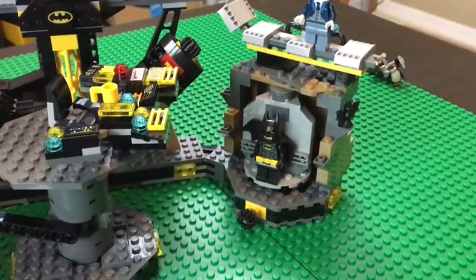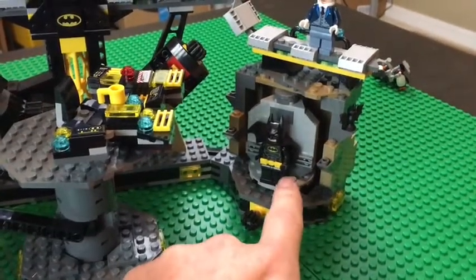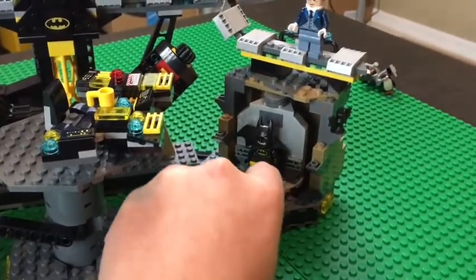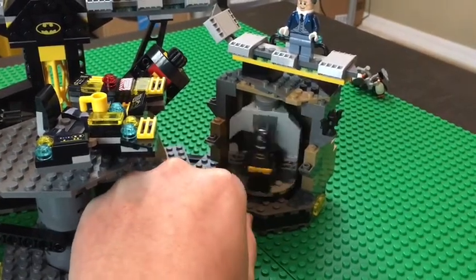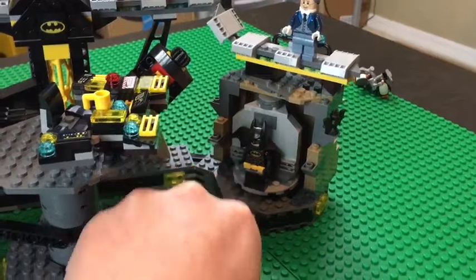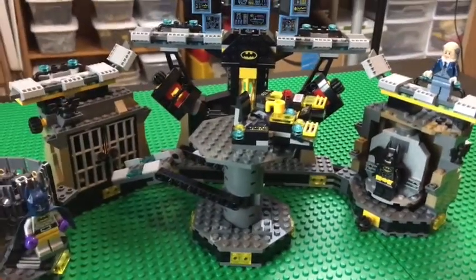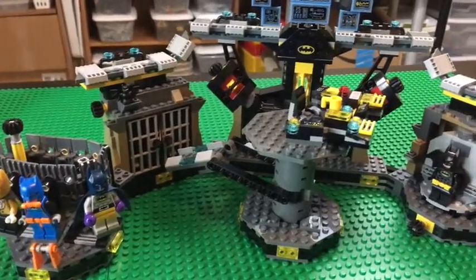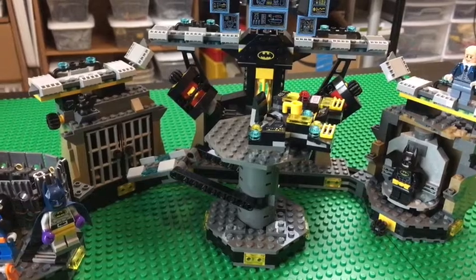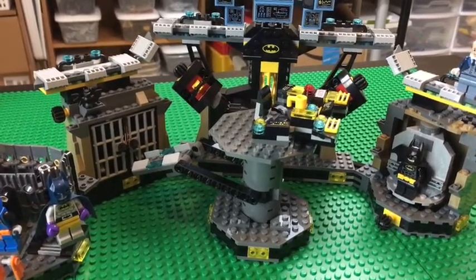Up here we have the bat suit changing area — Bruce Wayne turns into Batman — which is really cool. And that is the Bat Cave with all its awesome gadgets, vehicles, suits, and minifigures. Thanks so much for watching, I hope you enjoyed, and I will see you next time!